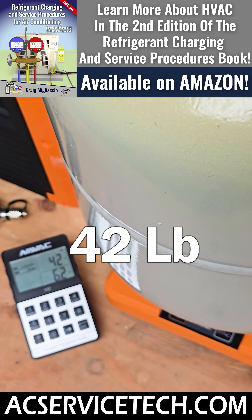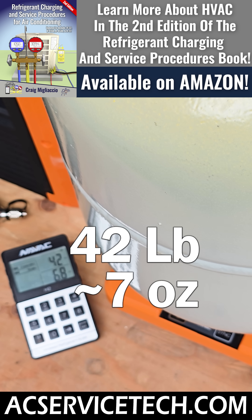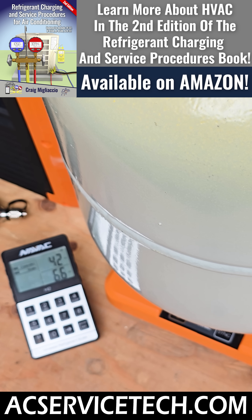You see that we are at 42 pounds, say seven ounces or so. So what we need to do is look at the neck of the recovery bottle now.